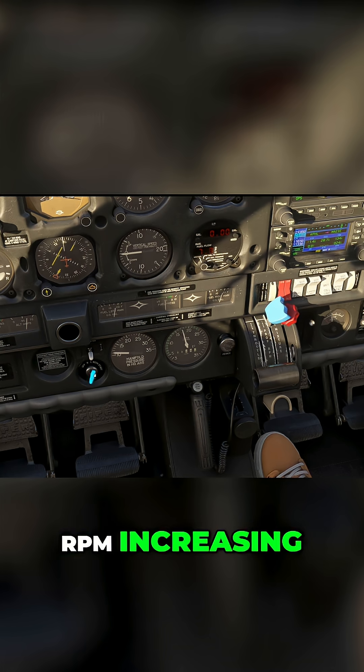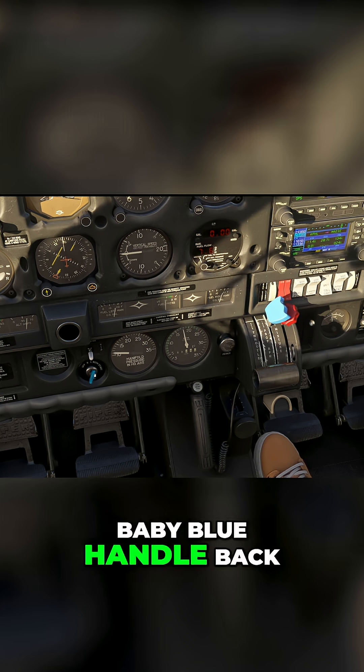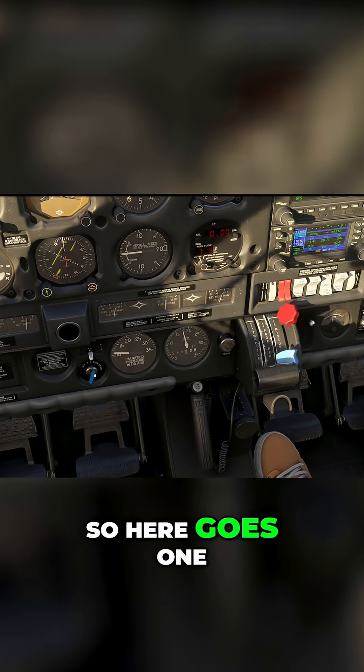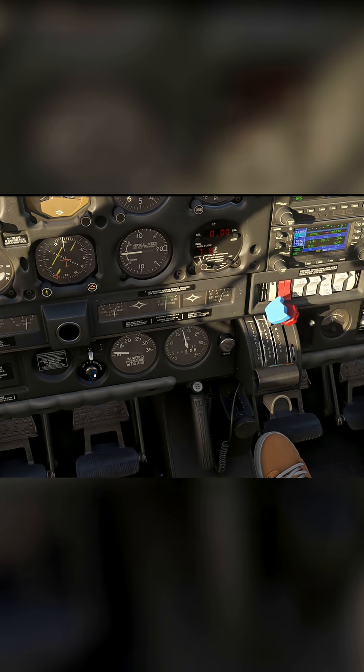RPM increasing — beautiful. Now when you're stable at 1800, you're going to cycle the baby blue handle back and forth three times — that's your propeller RPM. Here goes one, two, three. And you should see the corresponding drops. Good.